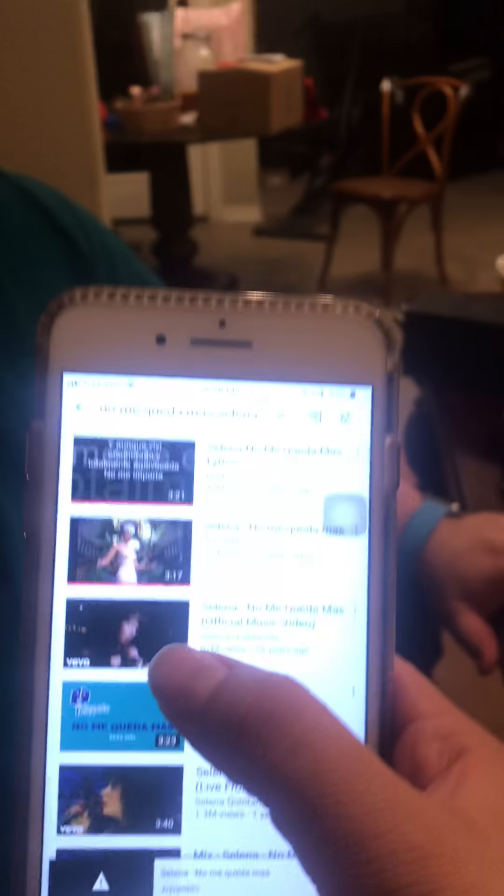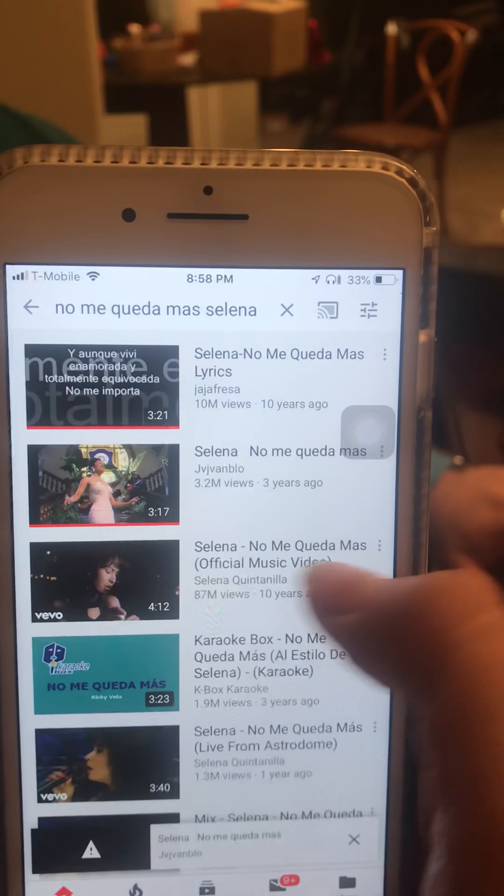Hopefully it was clean enough to study with. If you want to see the video we made, it's the one that's 4 minutes and 12 seconds — I'll send you the link. All right, guys, good luck, have fun, peace. Practice it next Saturday. Bye!